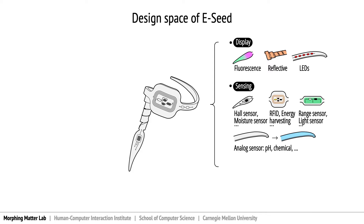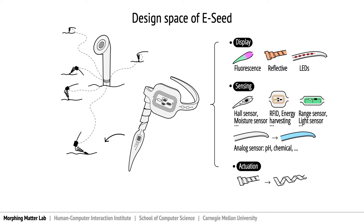All these functions rely on the successful anchoring of eSeed, which is an inherent function derived from nature as its actuation mechanism. With a modified single eSeed, we can then build a network of eSeeds connected to a central hub, which offloads the computational unit and power source to achieve multifunctional field monitoring.